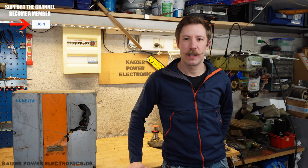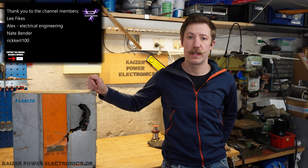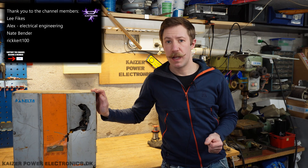Hi all, Messe Barnkop from Kaiser Power Electronics here. Today we're taking a look at this Delta Solar Inverter — the product name Solivia 3.0 TR, from Delta power supplies, as we probably know from various server power supplies and industrial power supplies. Let's tear it down.